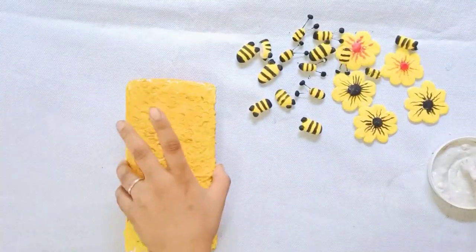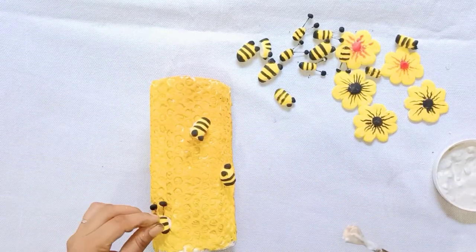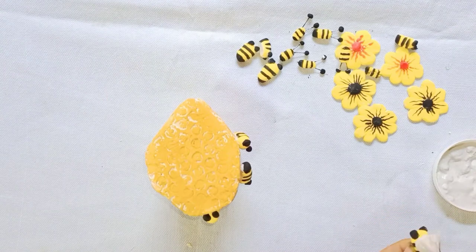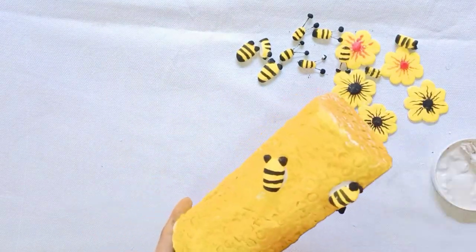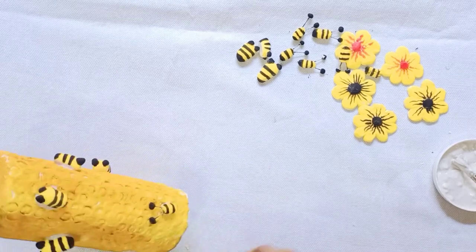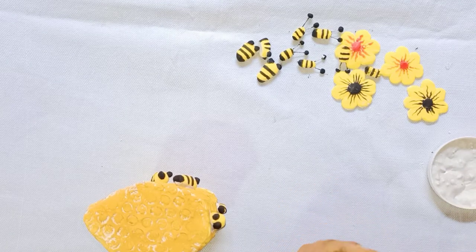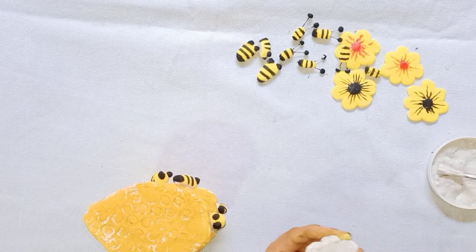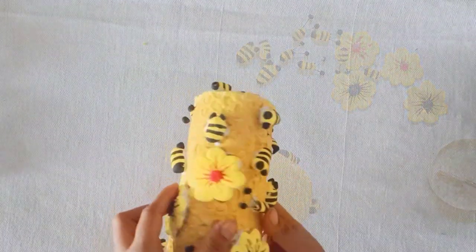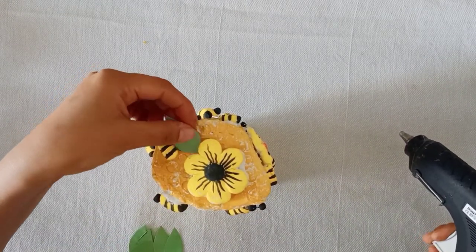I have colored the honeybees and I have also made some flowers. I have prepared a cement mixture and I will stick the flowers on top of the honeycomb. After all the honeybees and flower pieces are stuck, you have to let it dry for 1 to 2 hours. Once the flowers and bees are dry, next we will stick on the leaves. I have cut leaf shapes from paper and I will stick them on.